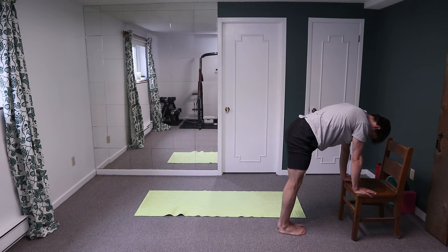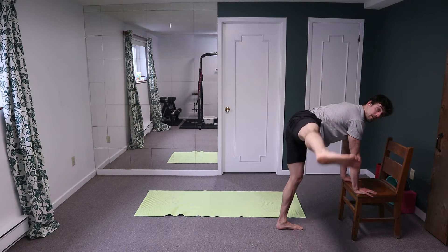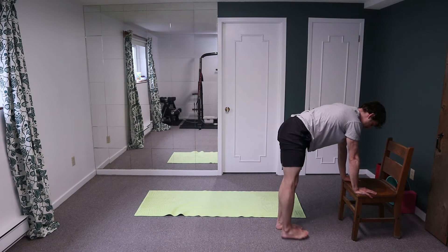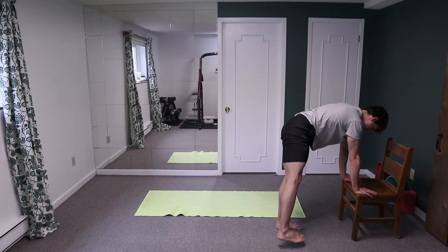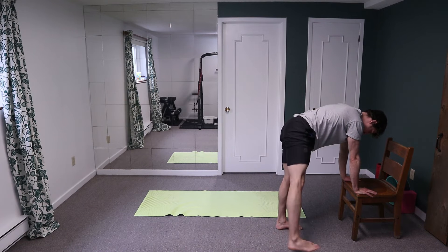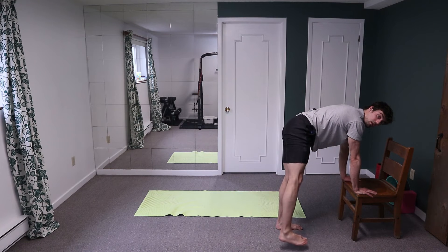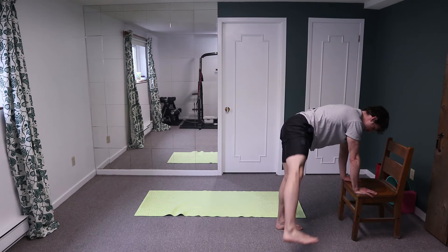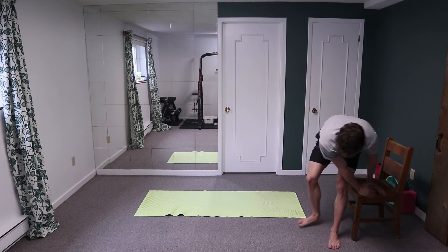Three, two, one. Switching sides for ten, nine, eight, seven, six, five, four, three, two, one. Right up guys — seating sumo good mornings, ready.